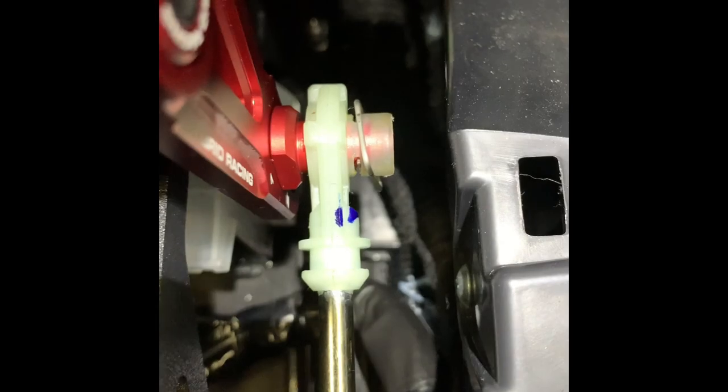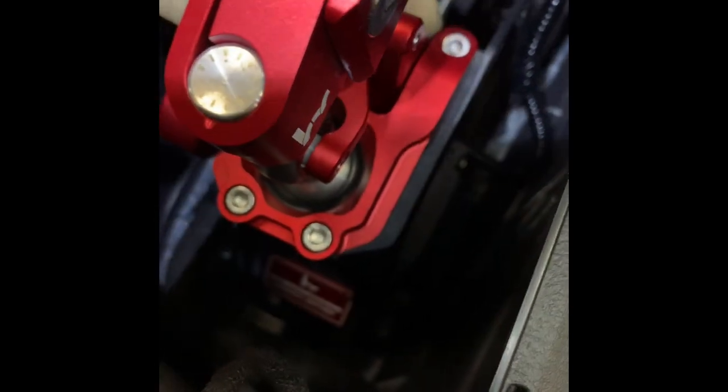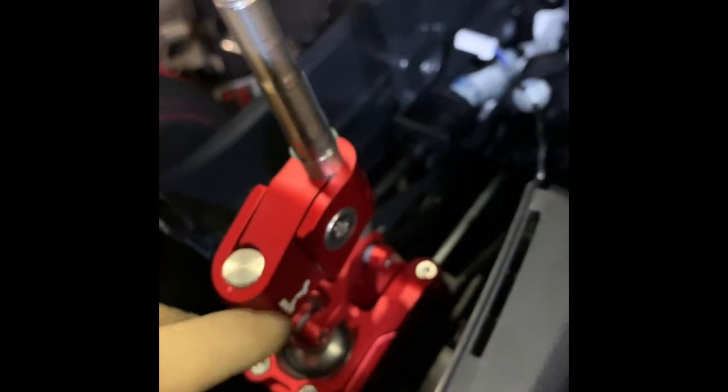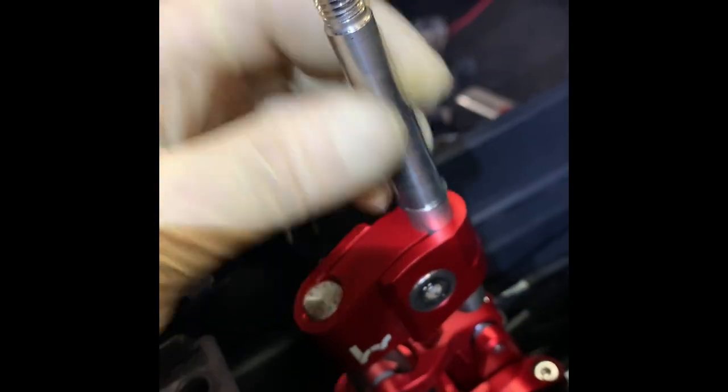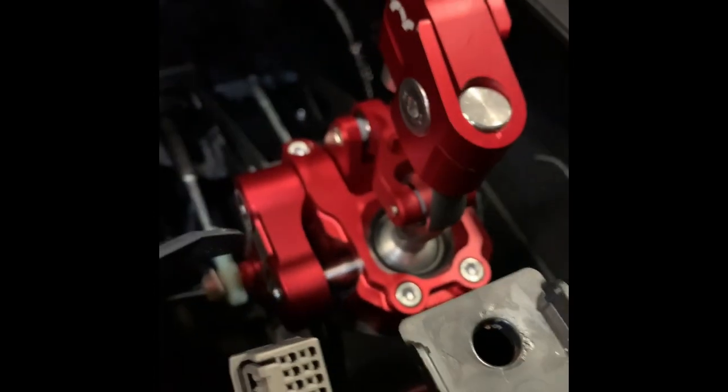Alright guys, so I've got the shifter in. It actually comes with two adjustments for the throw — you can see there's a number one and number two position — that's where you change the throw. This customer opted for the longer throw; they didn't want to go too short. If you take out these four Allen screws here, you can change the spring for either a softer or stiffer shift. You can also loosen this one to change the height of your shift knob.